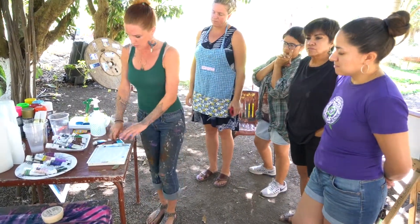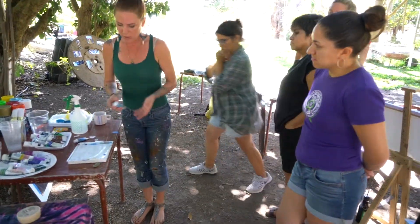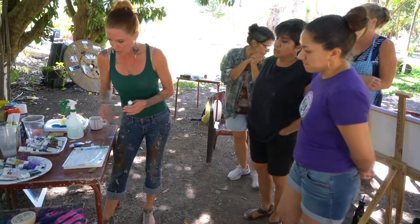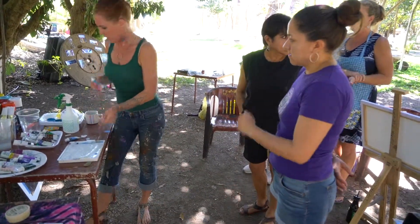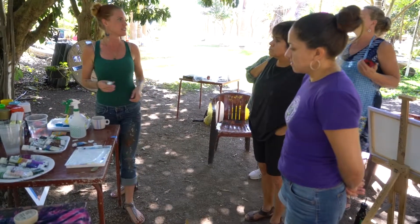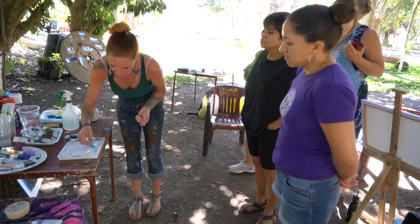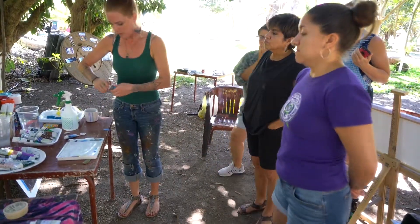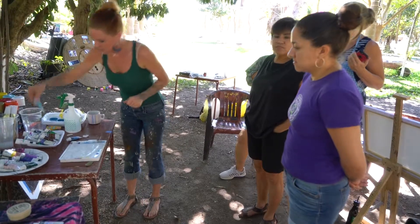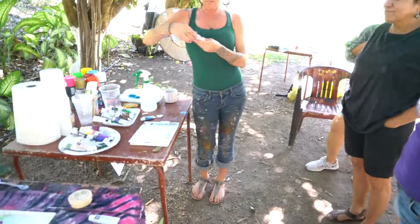I'm just putting a little bit down to inspire myself. Remember that you can save your paint by picking it up with a palette knife and putting it into a plastic bag to store in your freezer. It will thaw the next day since it's water soluble — it's a great way to make your paint last.